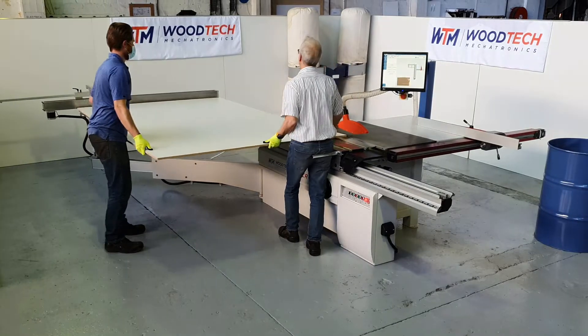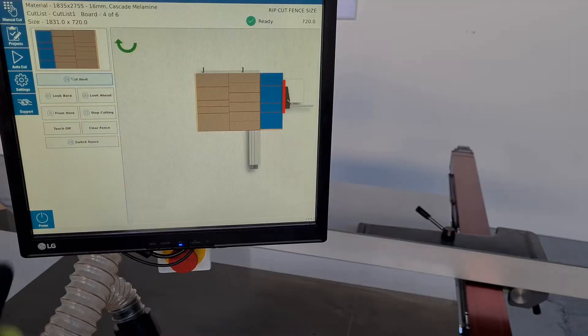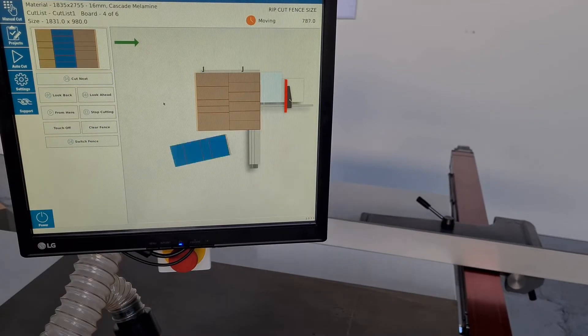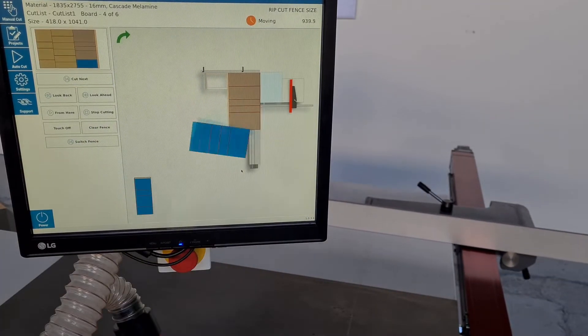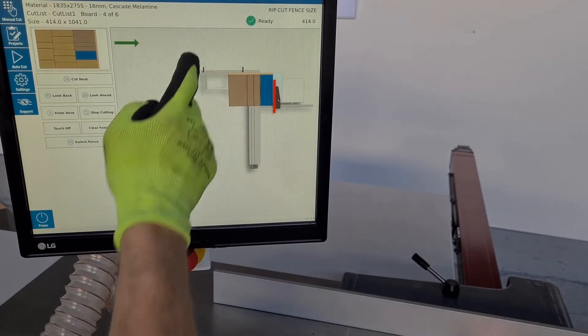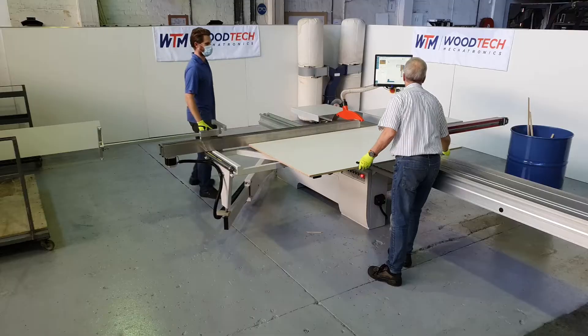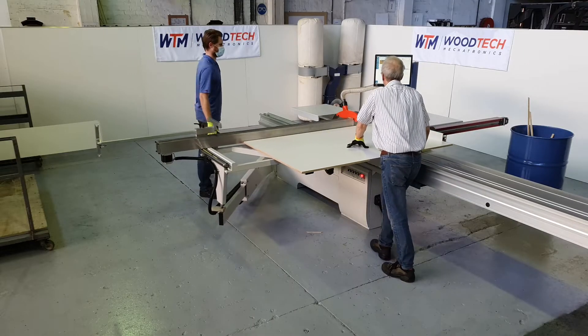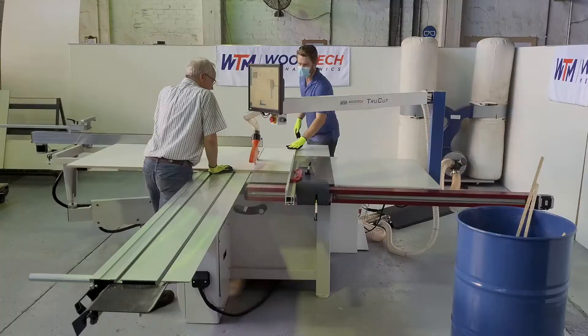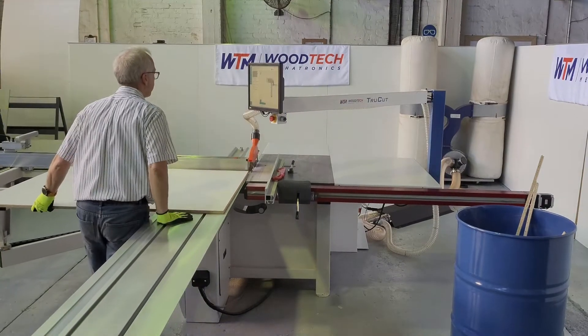...to unleash your panel saw's fullest productivity. Just a touch of the screen and your next cut is ready. Cutting sequence, board rotation, and part management all at your fingertips. Reduce human error, streamline your workflow, and maximize your output.